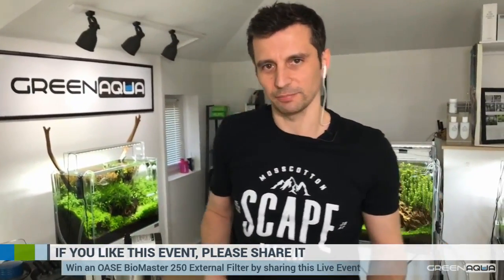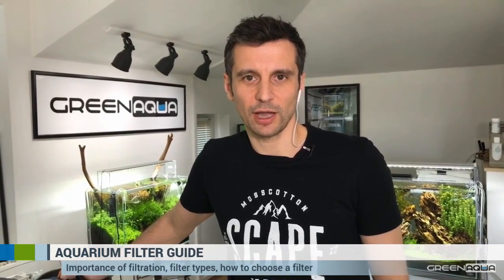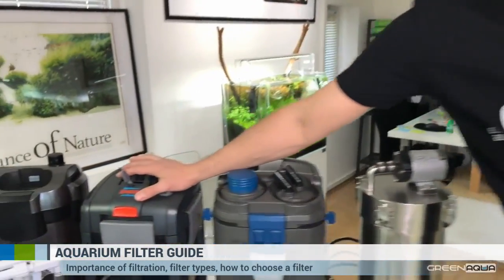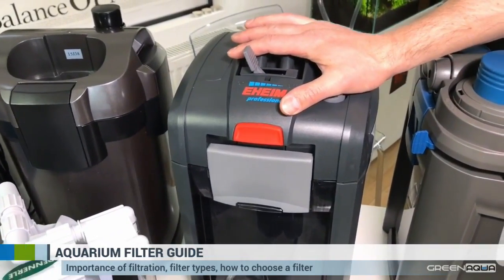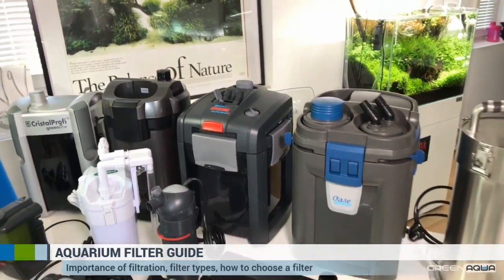Let's talk about filter media. Filter manufacturers are all trying to make filter media for you, and everybody is competing for your hearts. Usually when you buy a filter you buy filter media with it or separately. For example, Oase doesn't have serious biological filter media — it only has foam — but Green Aqua gives out Seachem Matrix, one of the best filter media in our opinion, for free with it. Eheim, who kindly sponsored this event with two Professional 3 2080 filters, uses Substrate Pro material already included in the package.